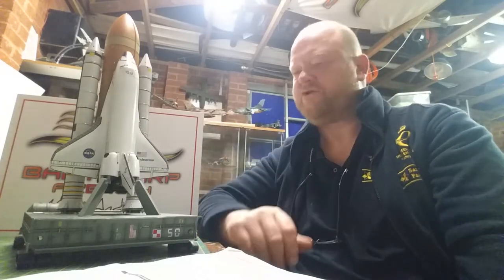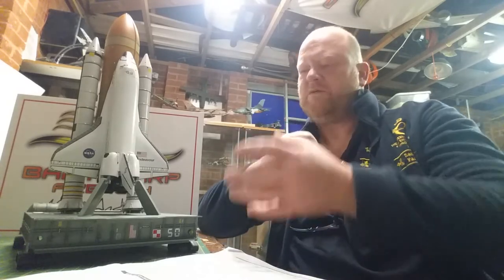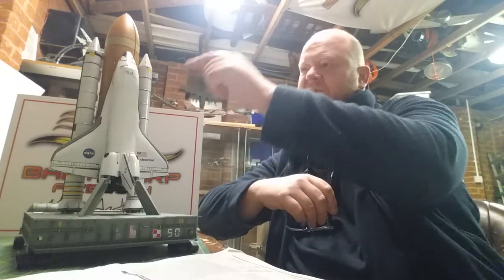Then I started onto the shuttle. The reason I'd left it off so long was because I'd heard one fit issue that was putting me off. And with this, I've got one, two, three, four, five — five components to build.